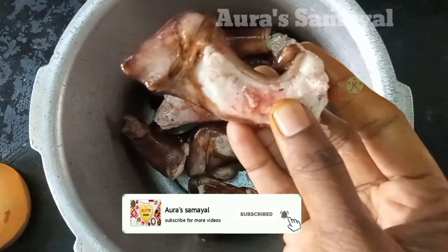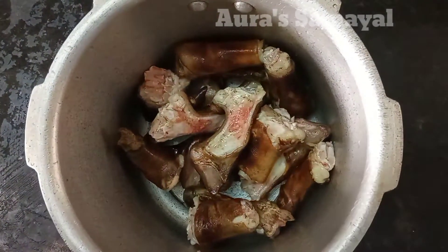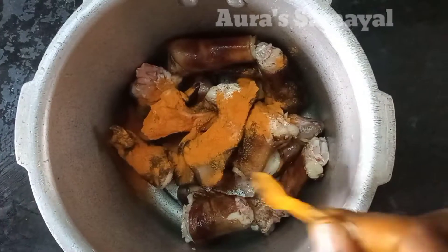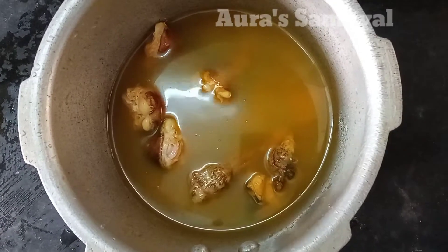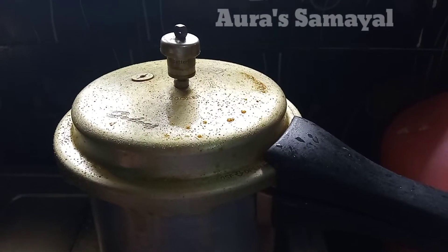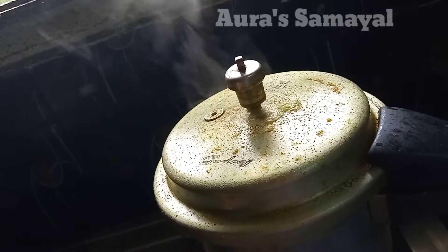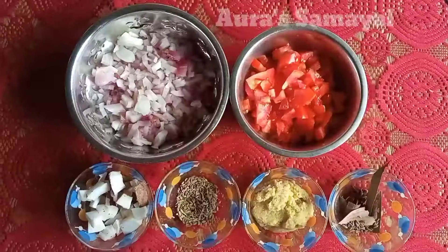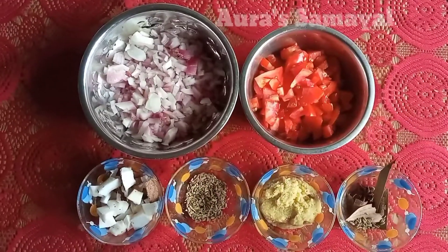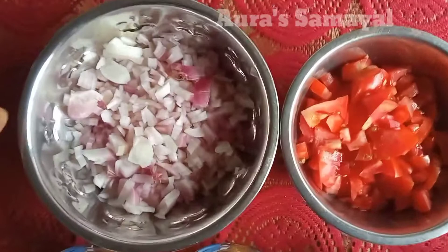I am going to wash it with a cup. I will add a piece. Now I will cut the piece — I have cut 3 medium sizes.